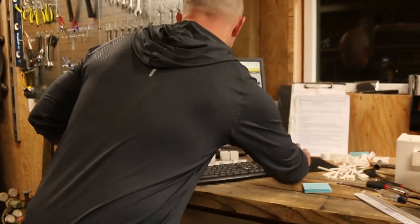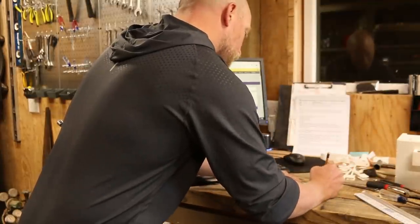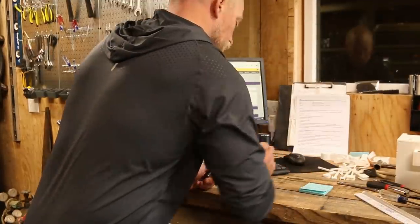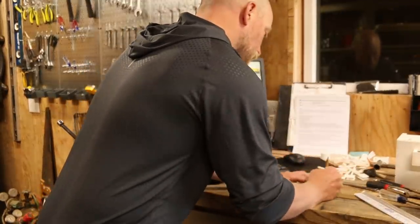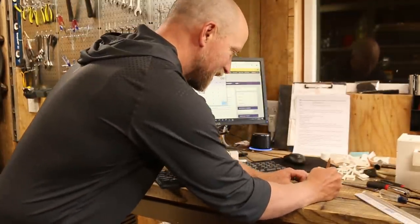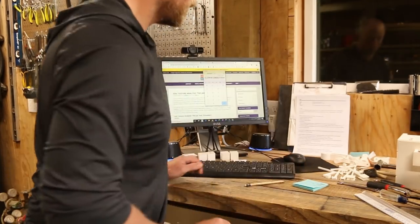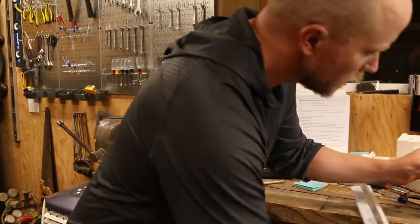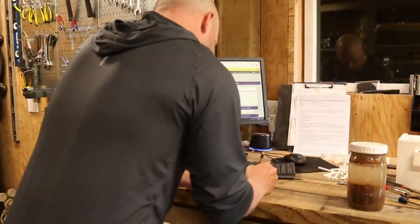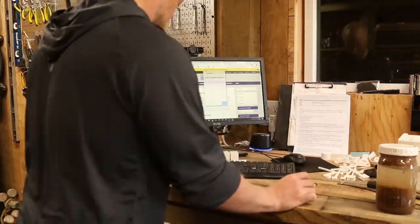So if we do those ratios: 62% sand, 33% silt — wait, those two things add up, that's not right. I measured wrong. One and five eighths — something's wrong here. 62% sand, 33% silt, and 5% clay. 5% clay is what we got: 62%, 33%, 5%.